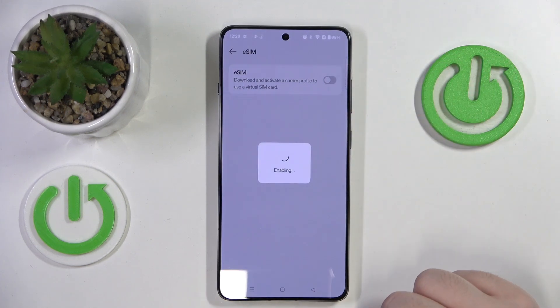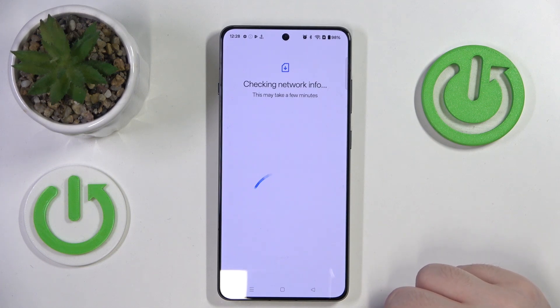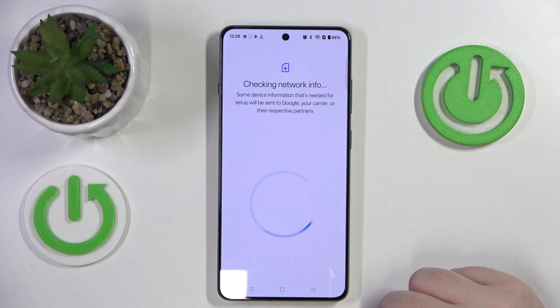Then click here to enable your eSIM and click enable. Then click on add eSIM and click on setup an eSIM.